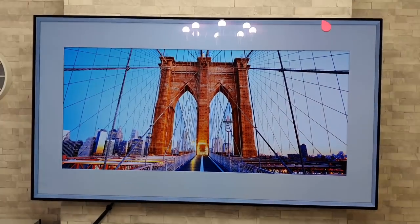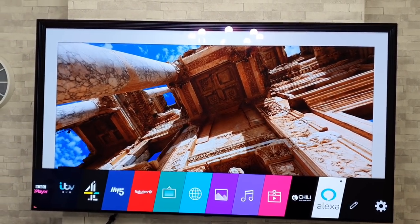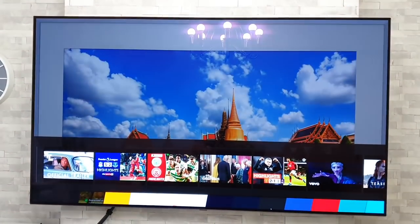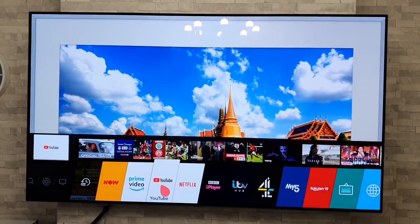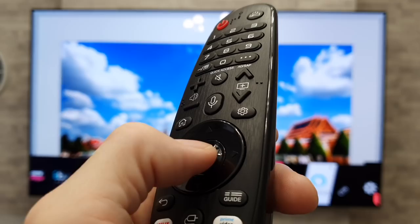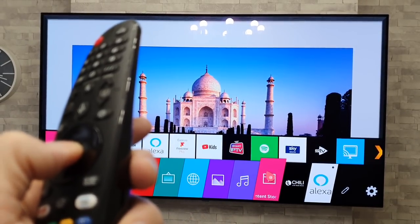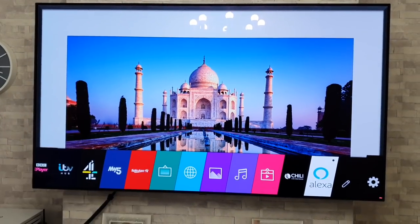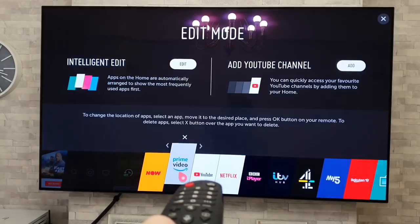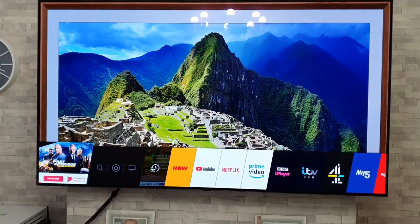Now we'll have a look at some stuff within the home menu. Press the Home button to bring up your main apps and content — these can all be customized in an order you prefer. To do that, get the pointer on an app, such as YouTube, and press down on the scroll wheel — that's your enter button. To move an app around, select it, hold down the enter button, drag it to wherever you want, then let go and press back.